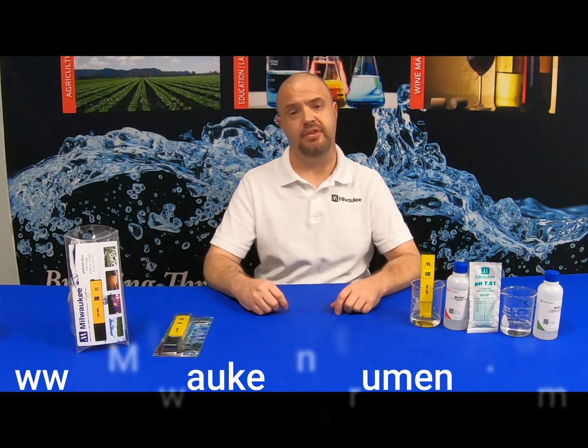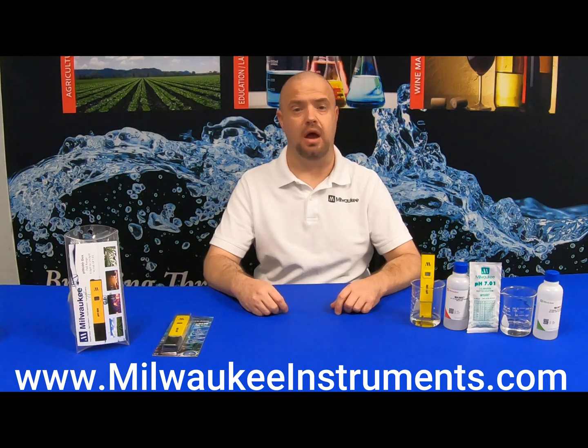For today, I will be demonstrating how to calibrate the Milwaukee Instruments PH600 pocket tester using 7 calibration solution. For additional calibration solution, storage solution, and cleaning solution, simply visit MilwaukeeInstruments.com.